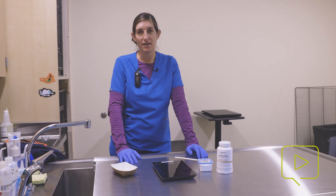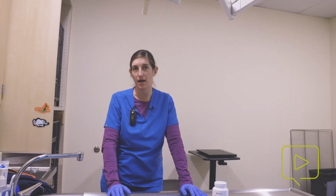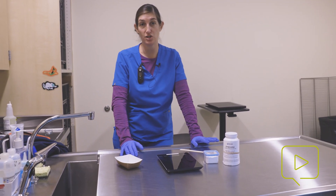Hi, I'm Dr. Flaminio. I'm an exotics veterinarian here at Dove Lewis. What we're doing today is creating a stock anesthetic solution for our Joanna Fish procedure.